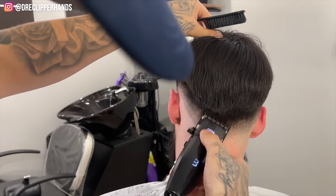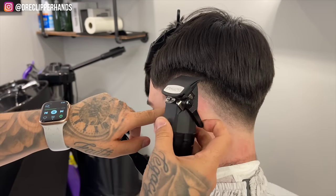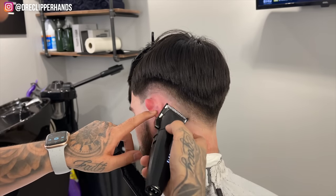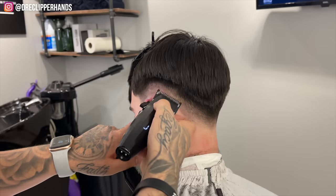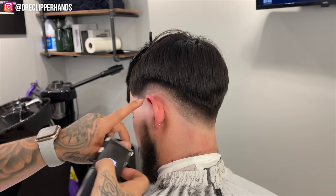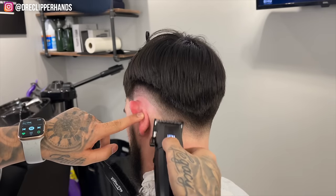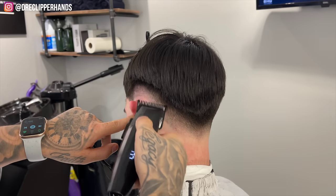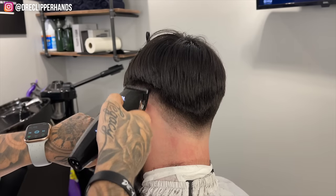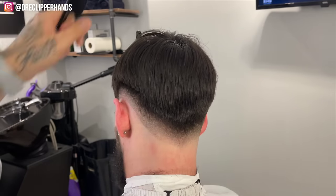Now I'm connecting it to the back as well — this blend is definitely not an easy one so I had to take my time to make sure I got it right. Coming in with the half guard lever open, attacking that line right under that, starting open and then closing it little by little. Slowly but surely you'll see this blend come together. I'm utilizing a lot of the corner of the blade so I don't risk taking the blend up any higher, which lets me go into areas where I used the one or the one and a half.